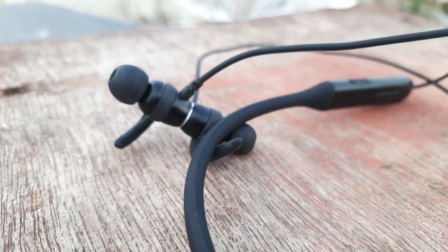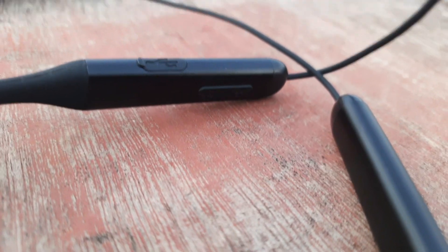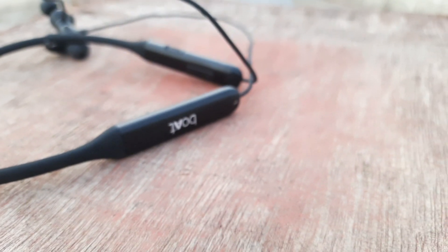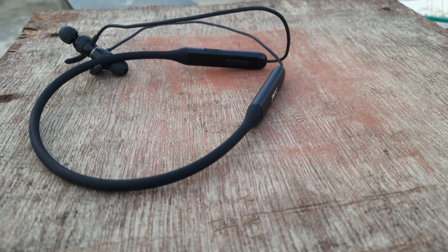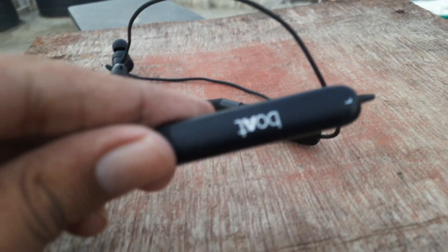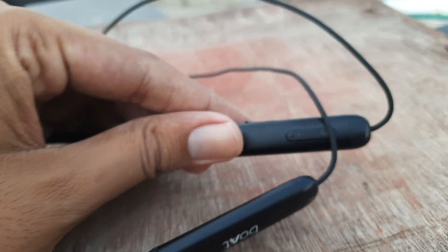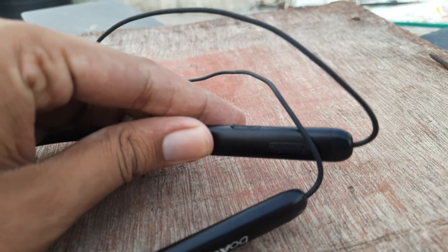Now let's talk about the interesting segment — how does it perform in calling? I will show you a live calling sample. First, I will demonstrate the mic loudness. Then, how does it work in indoor conditions and outdoor conditions? Even in outdoor conditions, when I am doing the calling sample, the wind will be active. So how does it work in a windy environment? You can easily judge yourself.